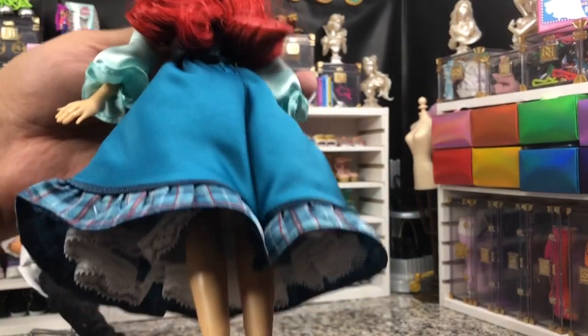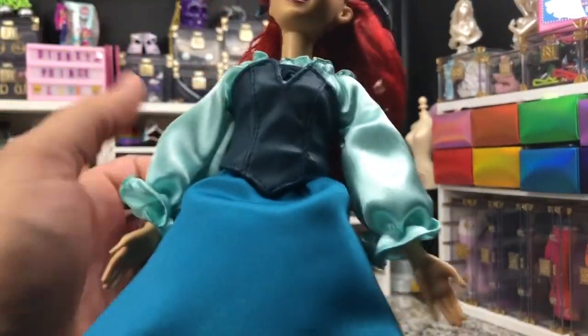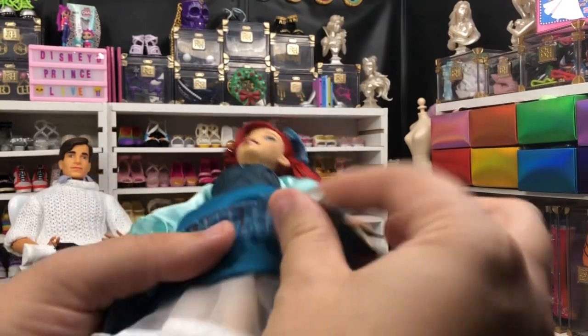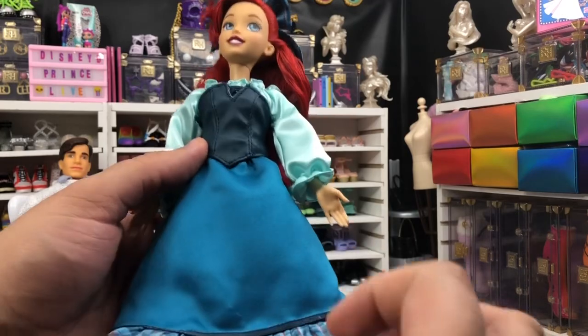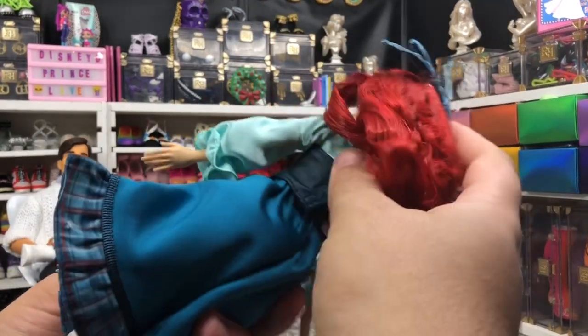Her hair, even fresh out of the box, is not bad. It's not great as far as the gel, but a quick little rinse and she will look amazing. She does come with a little underskirt crinoline, so that's wonderful. And her outfit is actually four pieces.